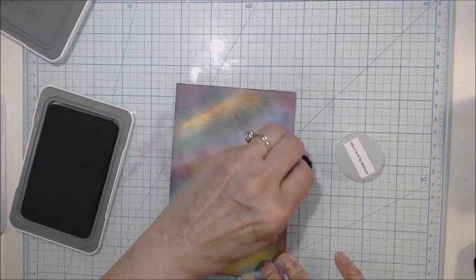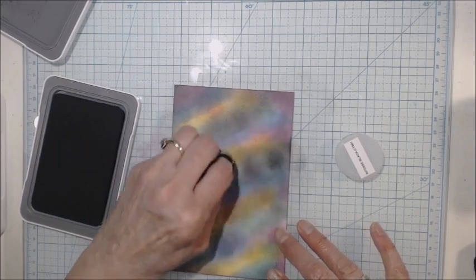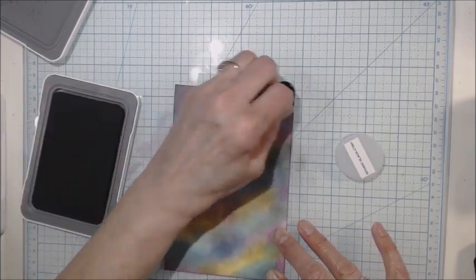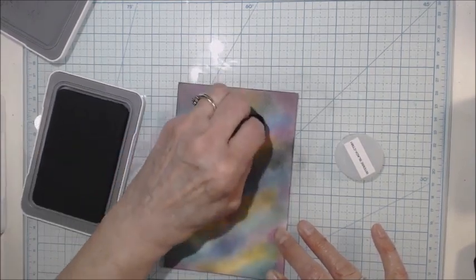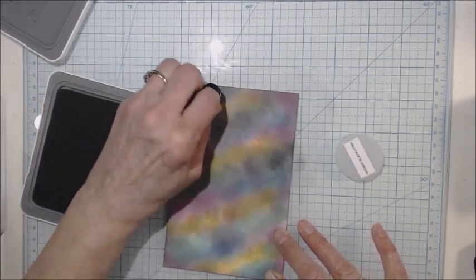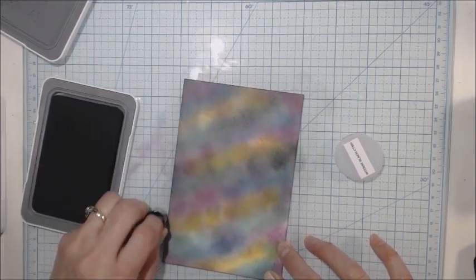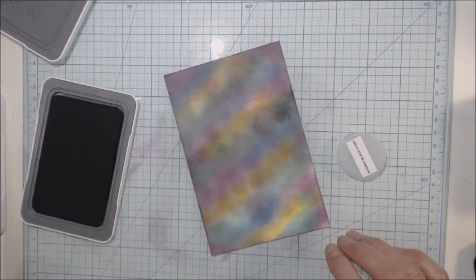I can decide if I need more or not once I'm done, because I can always add to it. See how you just kind of randomly go in and your colors still really show through. It is just coming out really pretty. I want to make sure it's dark enough too, because it is night and you can see all these colors. I think that's all I'm going to do with that for now.